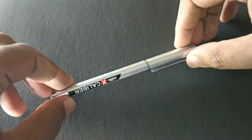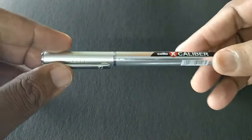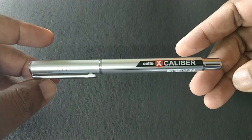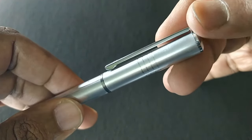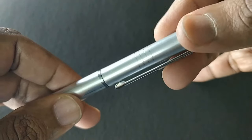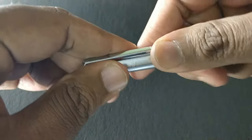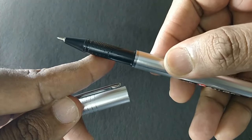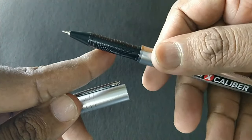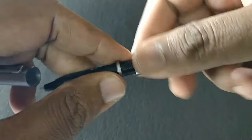The pen itself looks nice. All body silver in color with a metallic clip. Rings-like design in the cap. The metal clip has a C symbol. The pen looks nice with a plastic black finish.